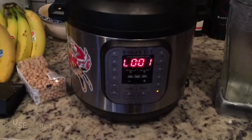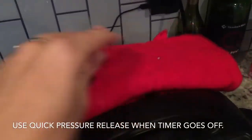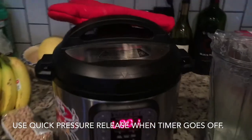When the timer goes off, just turn your valve to release the pressure quickly. I usually put an oven mitt over my valve just to cover the steam and protect my cabinets and anyone who might be standing around.